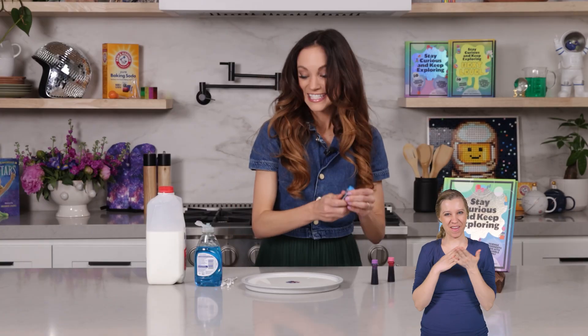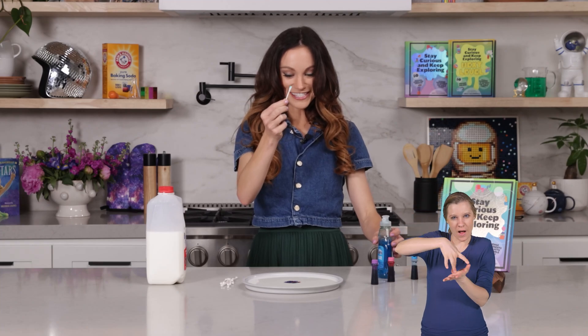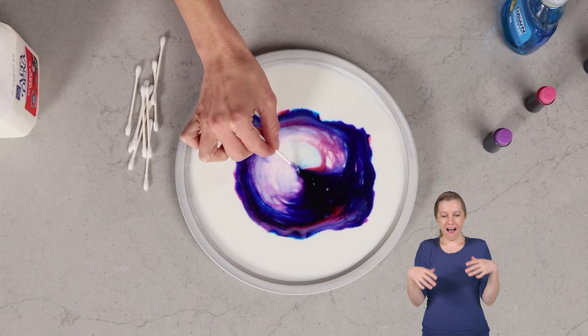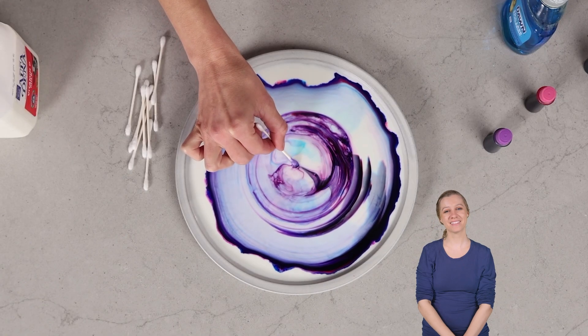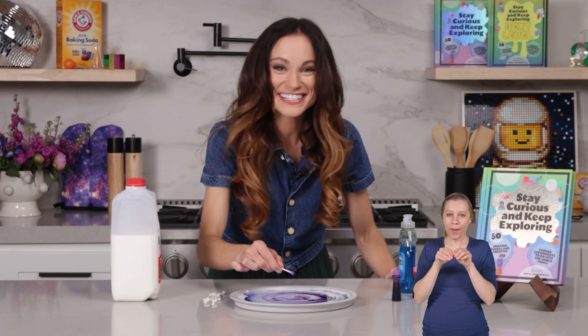Now the fun part. Take your Q-tip and put a little bit of dish soap right on the top just like this. Now take your Q-tip and place it right in the center where all of our food coloring is. Are you ready? Three, two, one. Whoa. This is incredible. It just keeps going.